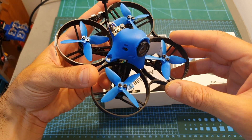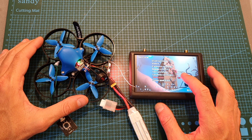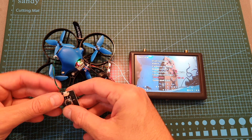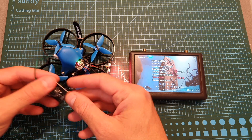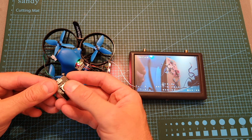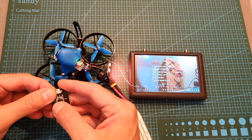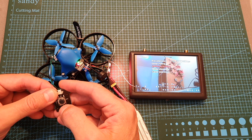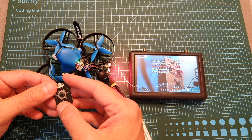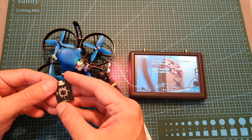You should note that by default the aspect ratio of the Caddx Turtle V2 is set to 16:9, so if you're using 4:3 FPV goggles I recommend changing it to 4:3 using the provided OSD controller. All you have to do is remove the canopy, then open up the menu by pressing the center button, head over to TV ratio, and change it to 4:3. I also recommend under Video to turn on auto-recording, so the camera starts recording as soon as you plug in the battery. To stop the recording, just unplug it and the video will be automatically saved to the micro SD card.